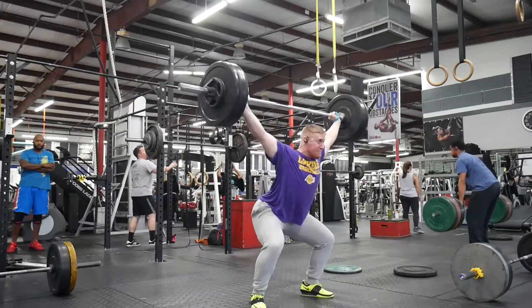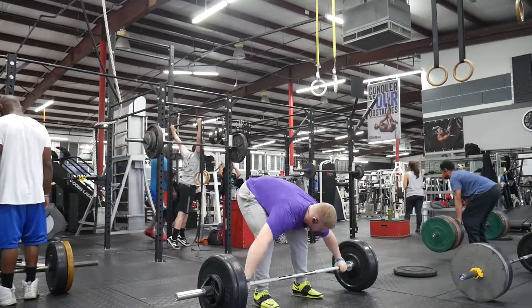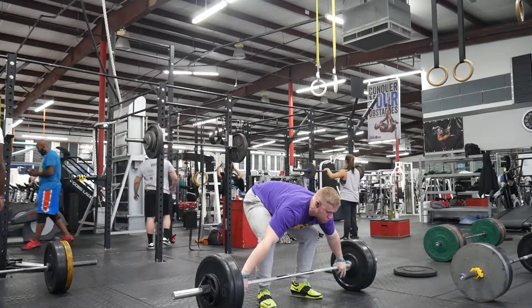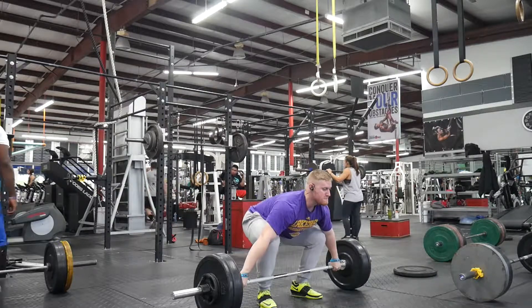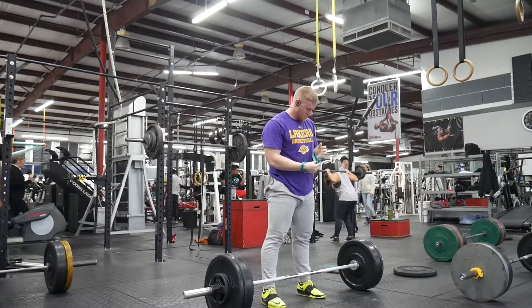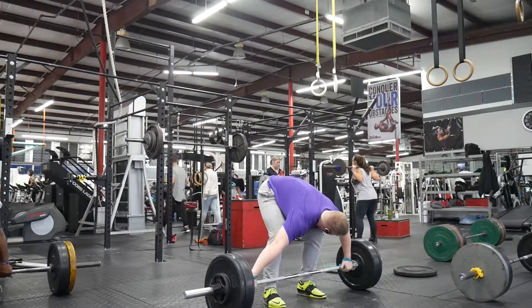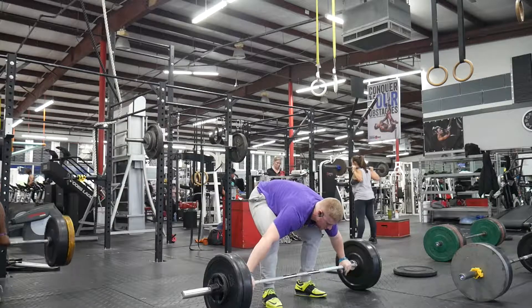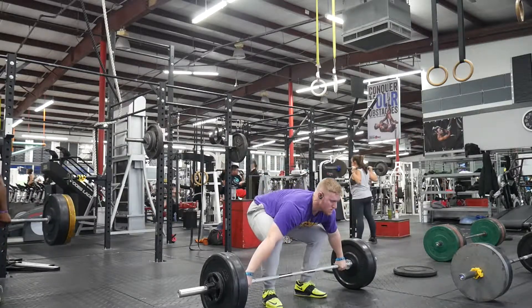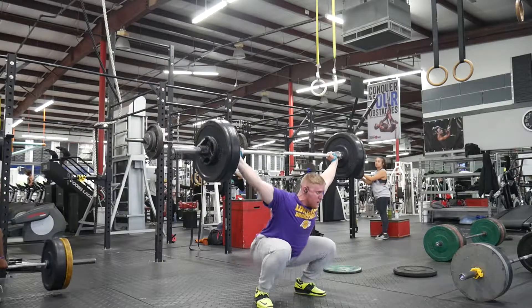I did 175 for 2 sets of 3, 190 for 2 sets of 3, 205 for a set of 2, 215 for a set of 2, and then 230 for the top single. I was extremely happy with how the heavier reps went and the fact that I hit 230 with decent technique. My snatch technique is feeling a lot better — I've moved my stance in a little and I'm working on shoving my knees out. The consistency at 205 and 215 for doubles is something I'm really excited about, since above 200 pounds used to be very iffy for me.